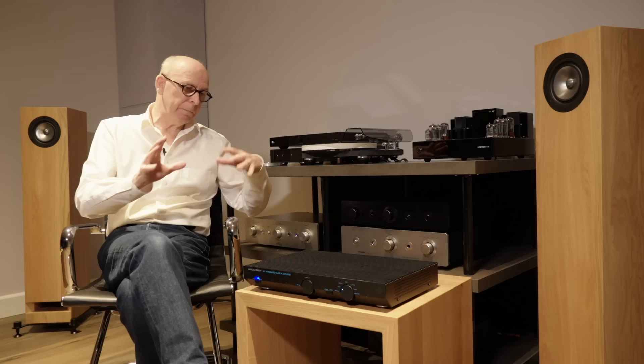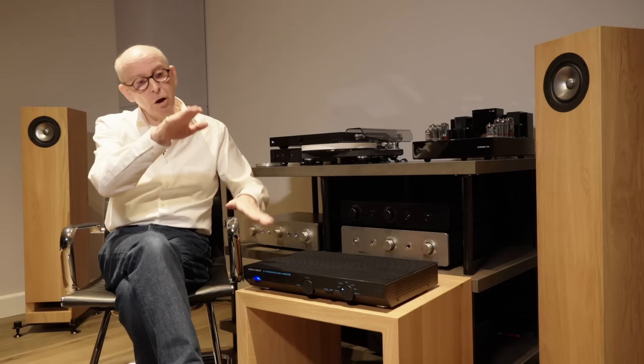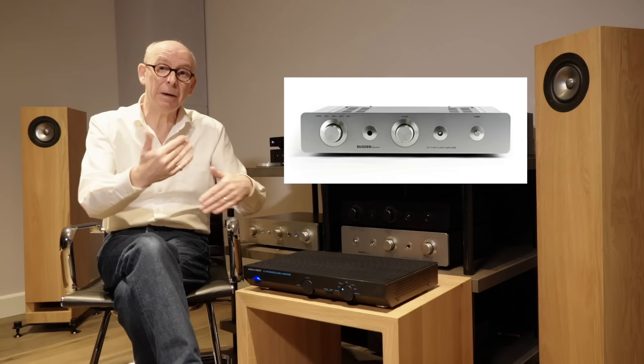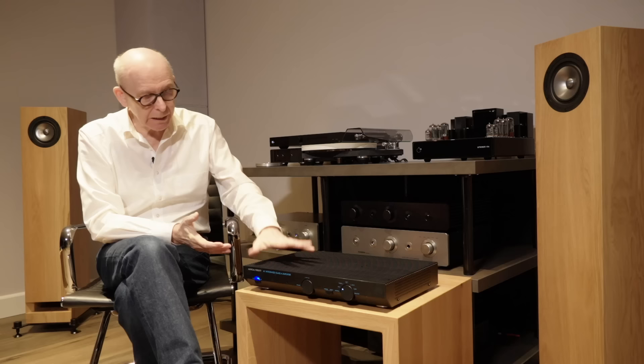The Musical Fidelity A1 started its life in 1984. By then the Sugden A21 had been made for nearly 20 years - it came out around 1967, and it's changed over the years in different versions. There are also a number of different versions of the A1 that came out: the Mark 1, Mark 2, Mark 3, and the final edition, which was completely different internally even though it looked the same. So I want to compare these two Class A amplifiers.